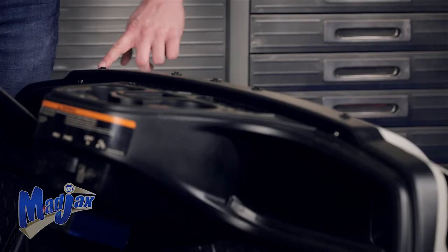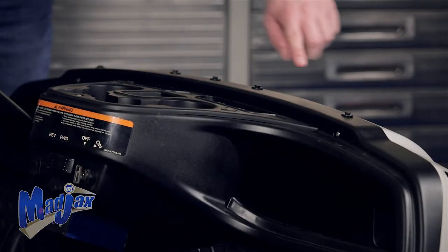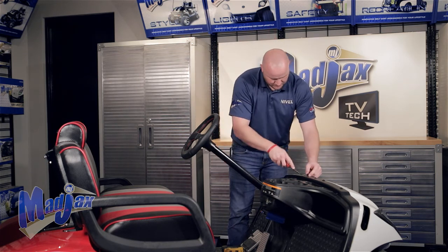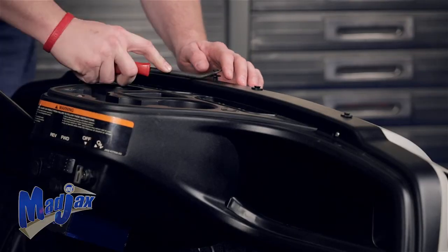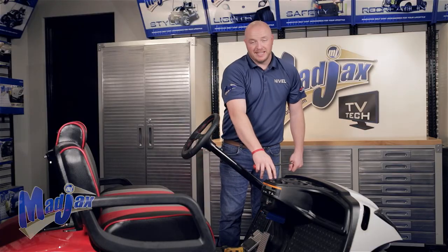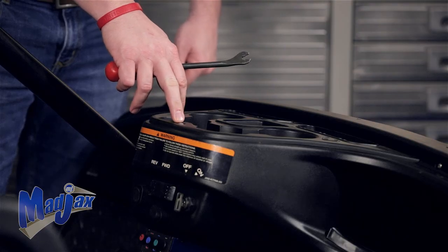Then we're going to remove the front five rivets that hold the front dash to the cart. Now you're going to remove and retain the screw that's located at the top of the cup holder.